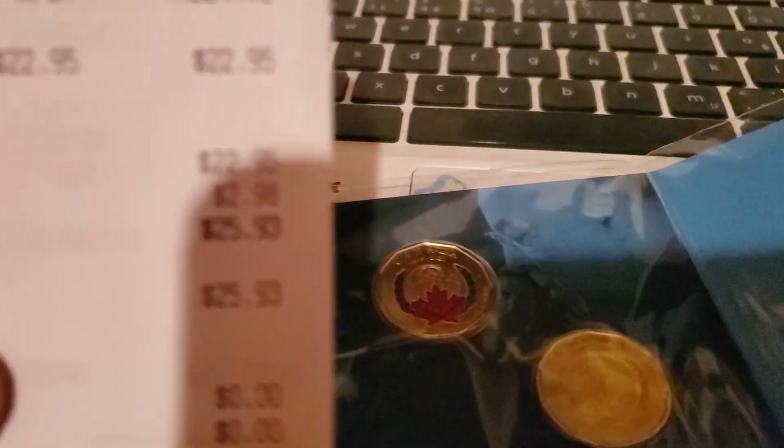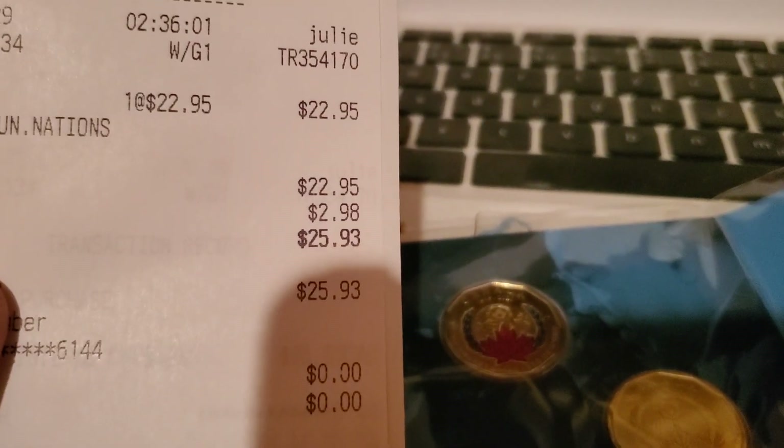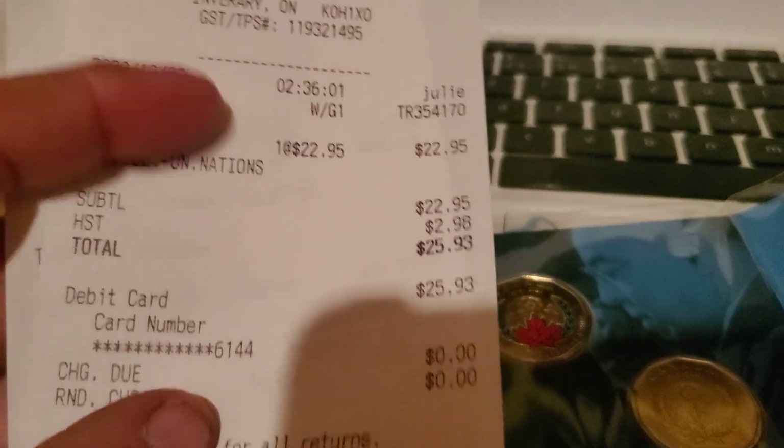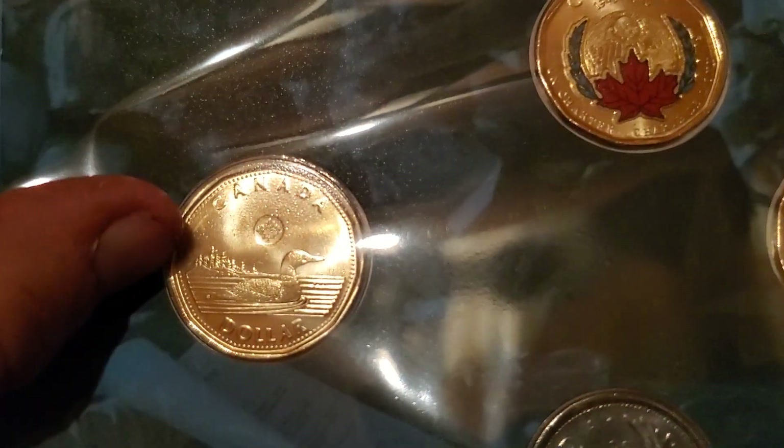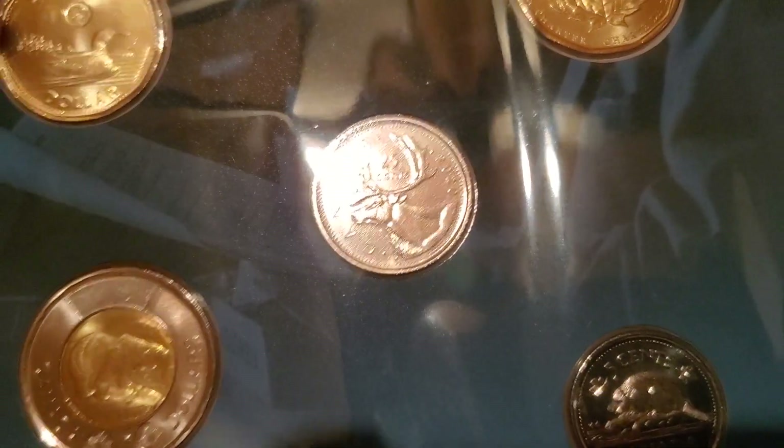I bought it at the post office. It was — I think it was 20 — I got the receipt here. The receipt says it was $22.95, and we paid our tax, which is $25.93. That's what it cost to buy that set, guys. So there we go. You get the regular loonie — there's the regular one — and you get a toonie.